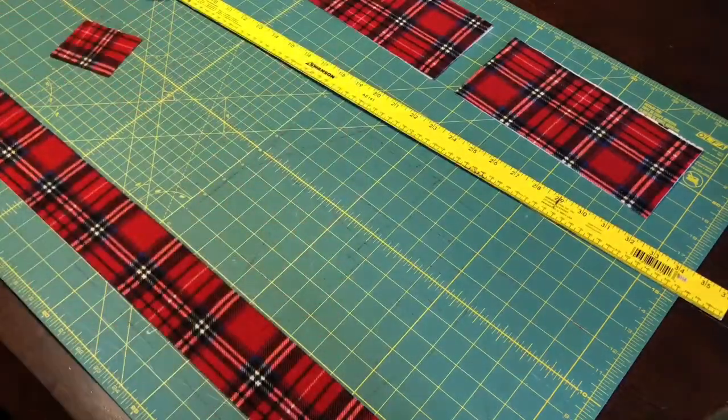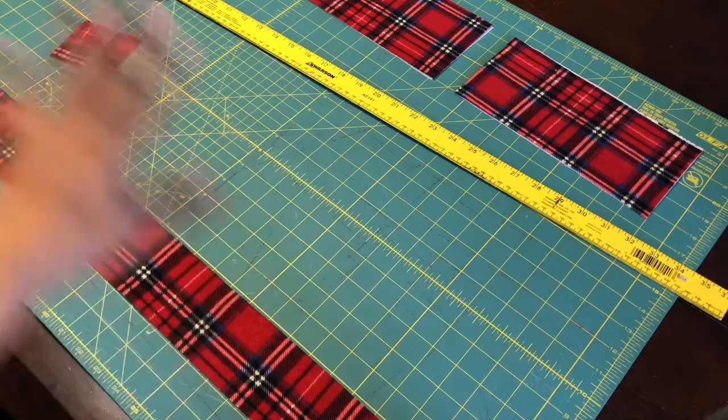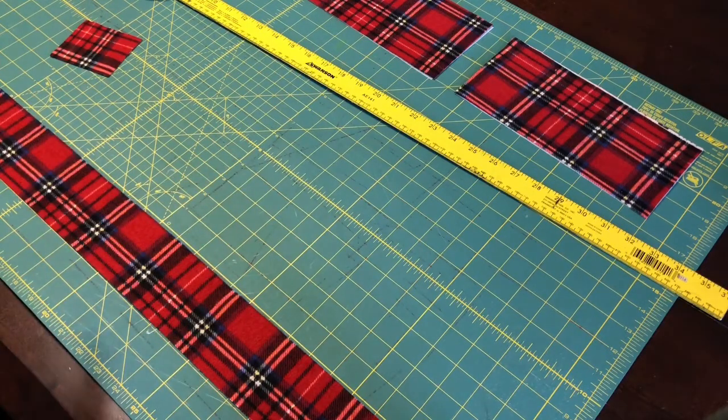I pressed the fabric prior to putting on the interfacing — I pressed all my pieces. You want to make sure everything is nice and straight so you have a very clean, crisp bow when you're done. This goes for any sewing project: once you cut, press; sew together, press the edge — press, sew, press.